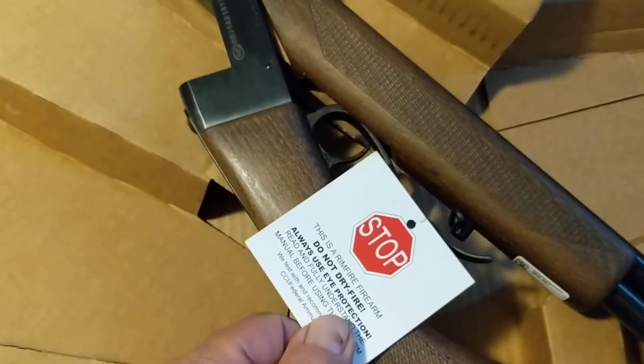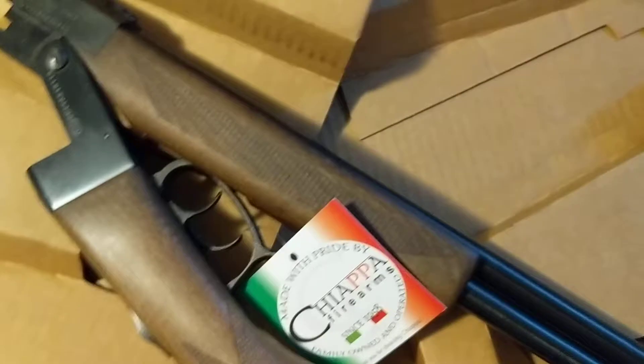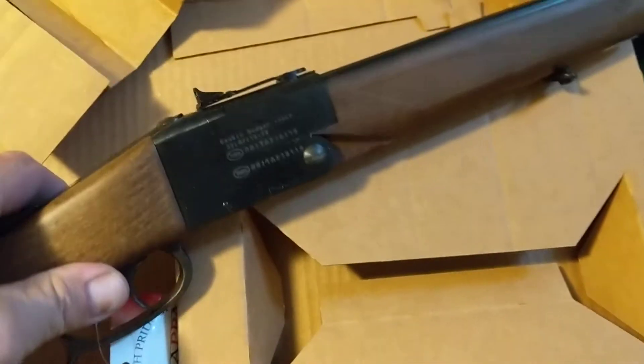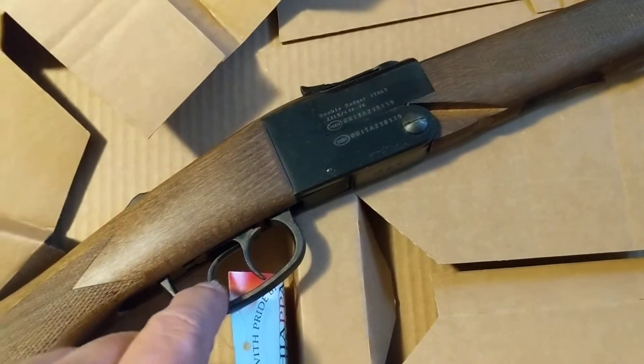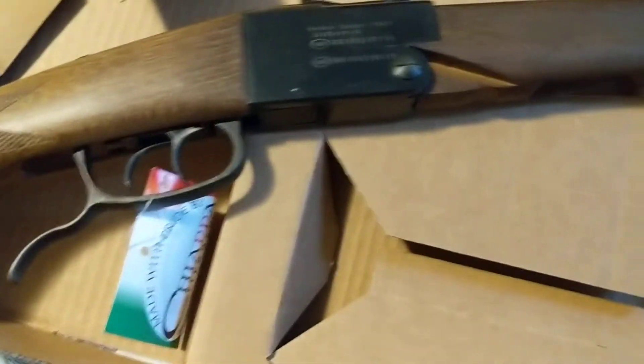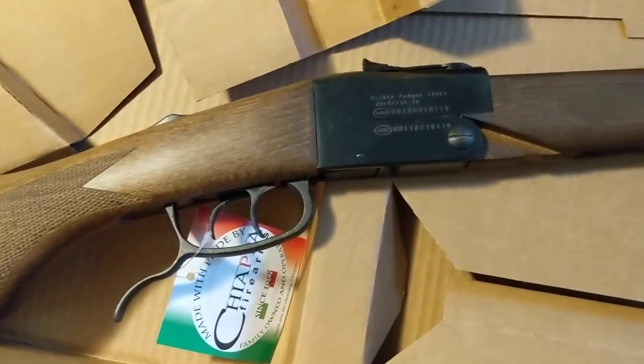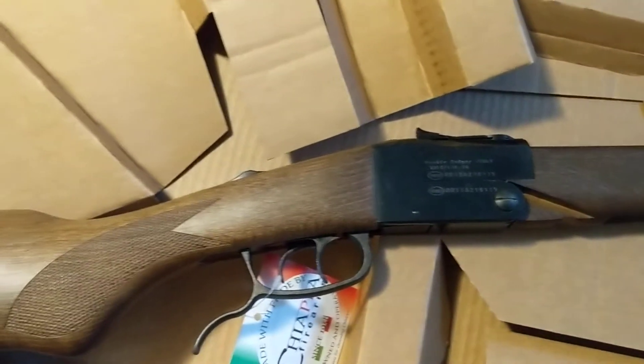So this is an unboxing. This comes with a little tag on here. Not dry firing it because of the rimfire. To shut this, you just straighten it out. The front trigger is supposed to be the shotgun, and the back one is supposed to be the rimfire, according to the videos I've seen. It's got some checkering on the stock — really nice on the front and the back — so it'll be good for gripping. To open it, you pull down on the handle and it breaks in half. It's kind of stiff for about the first 30 or 40 times you open it.